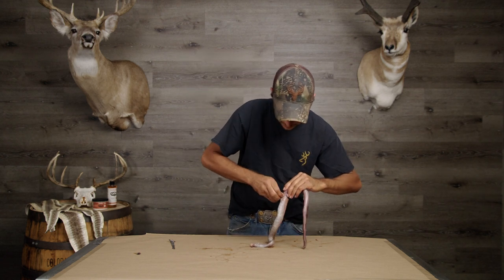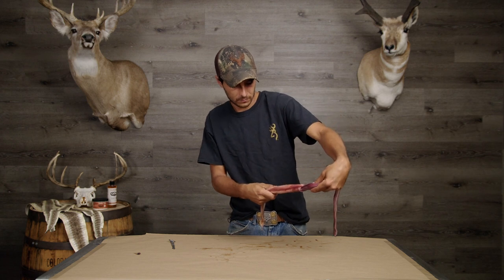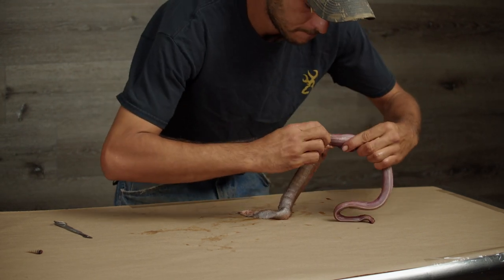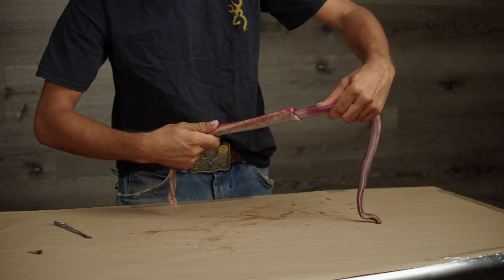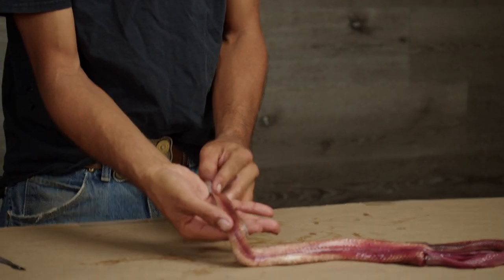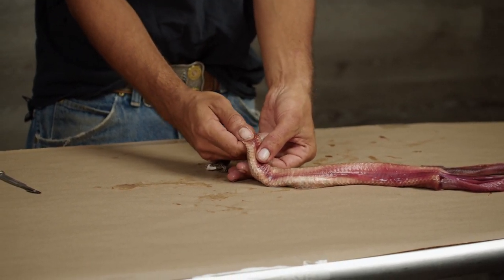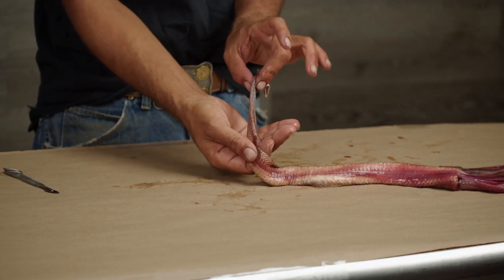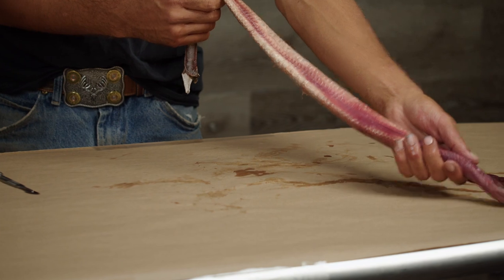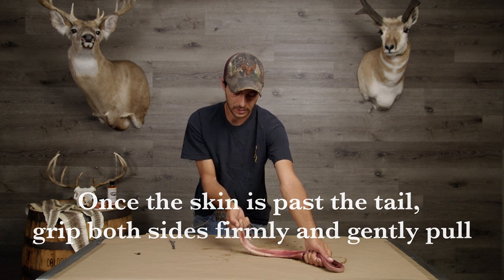When you've reached roughly half the snake, the skin should just start to peel much, much easier. Once you get past the tail — you can see that lump there, that is the tail — put your thumb firmly behind that and pinch the two halves of your skin. Holding the snake upside down you can see the guts, then pull. Make sure you have a firm grip between your thumb and index finger and squeeze the neck skin as well.